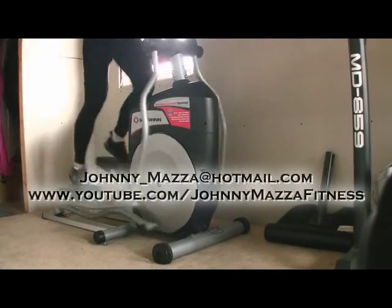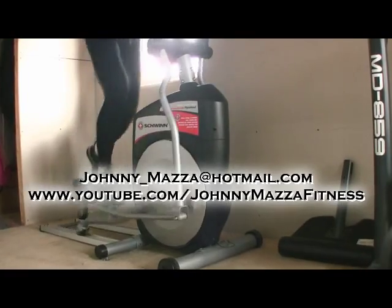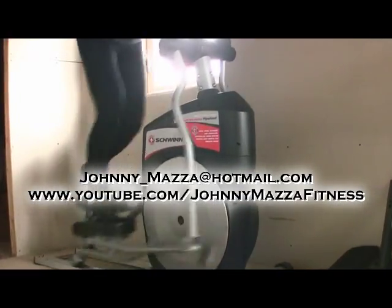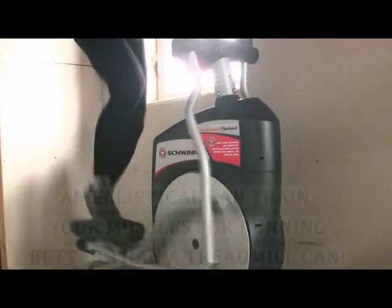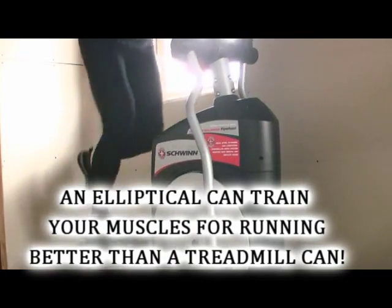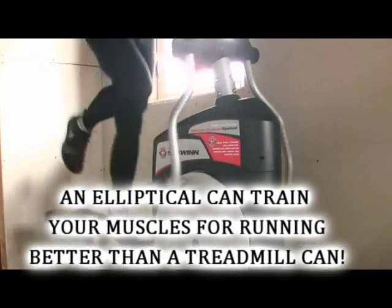Hey guys, thanks for showing up. In this video I wanted to illustrate why an elliptical is such a great piece of equipment. If you're training on a treadmill, you should consider substituting that for training on an elliptical — it will work your muscles for the running stride better than a treadmill can.